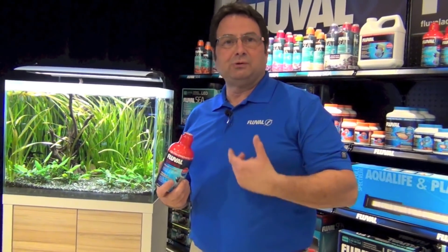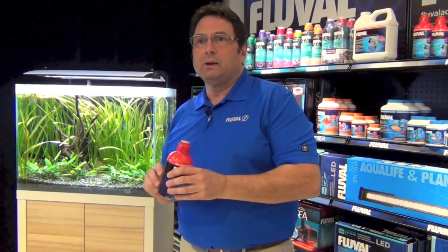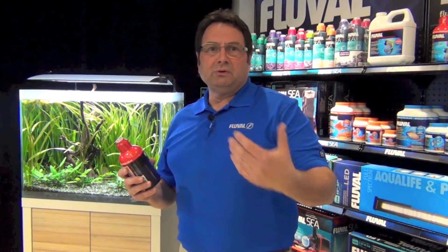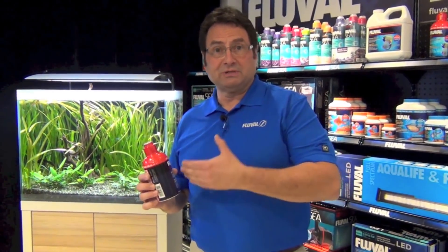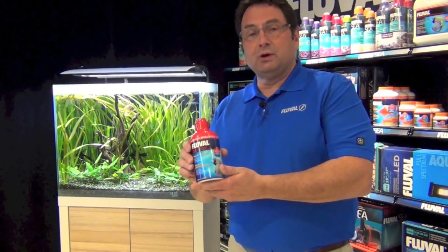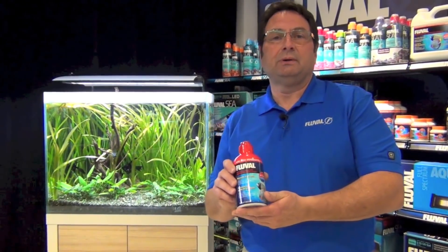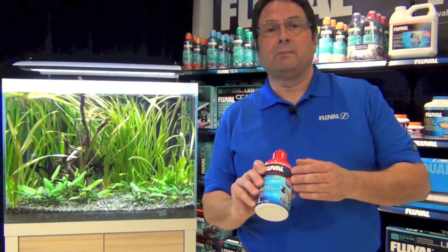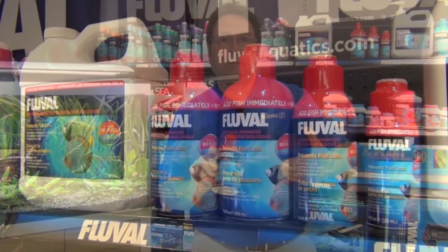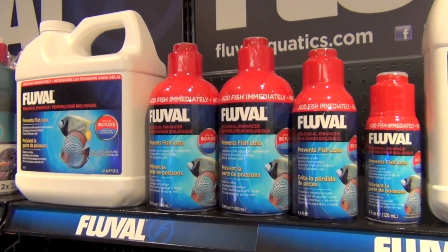You may hear from some people that using a product like this is really not important once your tank is running and established, and your fish are healthy and doing well. Well, in fact that's not true. As time goes on and as you introduce new fish and plants, there are equal opportunities for unwanted bacteria to establish themselves in a tank and perhaps cause a problem in the future. By regular dosing with Biological Enhancer you will avoid those problems. This will competitively exclude the establishment of unwanted bacteria, and by regular dosing you will reduce those chances.